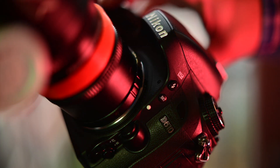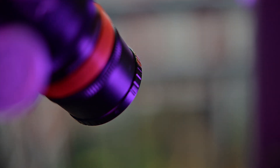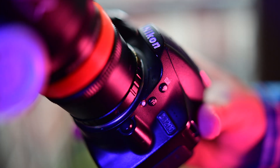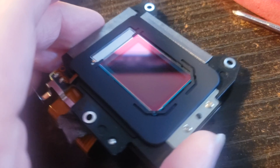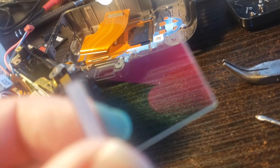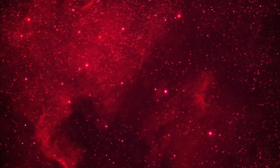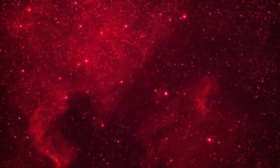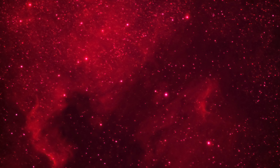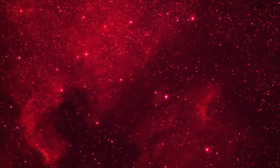Then I swapped out my full-frame unmodded camera for an APS-C size modded camera. I've been shooting infrared landscape photography for many years, so I felt lucky because I had quite a few DSLRs to choose from at this point, and the naked sensor mod is exactly the same. This is where I saw the most difference, not only because of the hydrogen I was picking up now, but my field of view was a lot closer with the same scope — due to the smaller chip size effectively increasing my focal length 1.6 times.